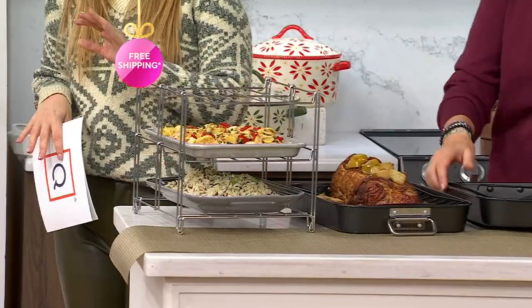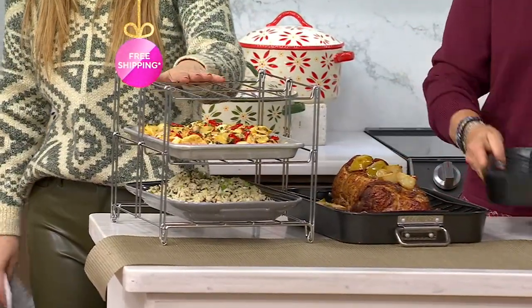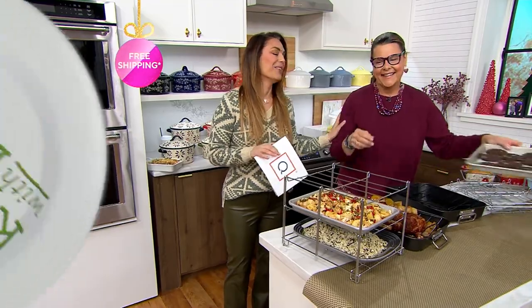We started with 3,300 of these and we have 1,500 remaining — we are over half gone. Don't miss out on the free shipping and the five easy payments; they go away at the end of the day today. And today's the first time that we're seeing it. Thanks so much, Marie-Louise.